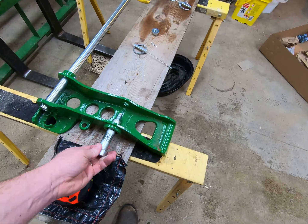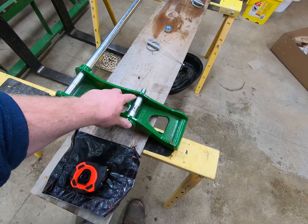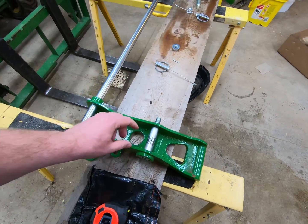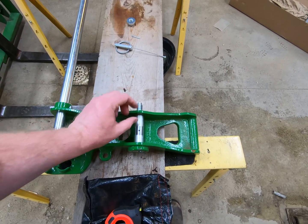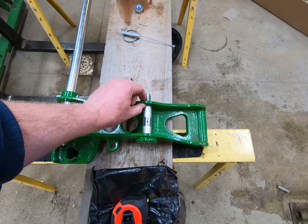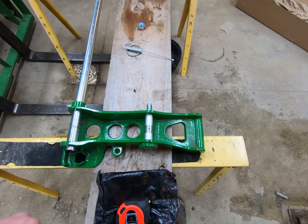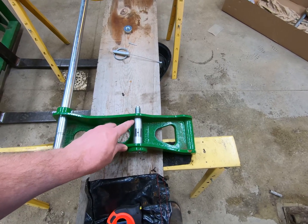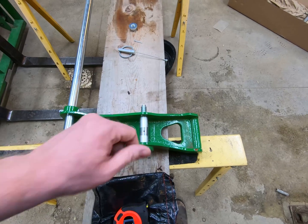When you turn down the diameter you can leave it the proper diameter on one side, but you have to build a bushing for the other side. You'll need washers or a bushing of some sort to get it centered. Basically you'll need about a one-eighth inch thickness bushing on each side to center that up properly.